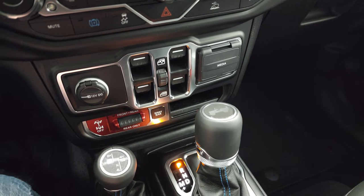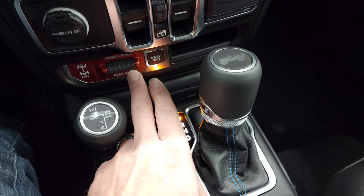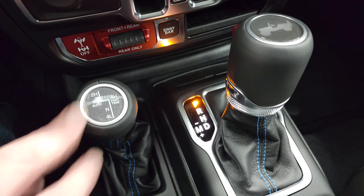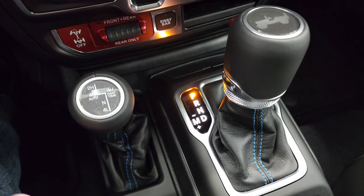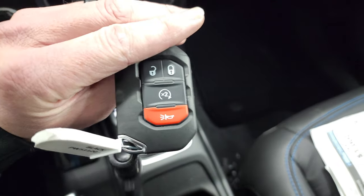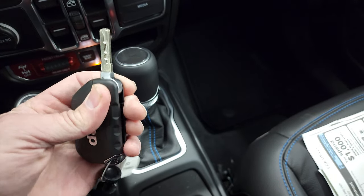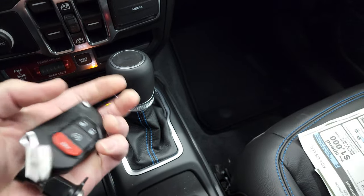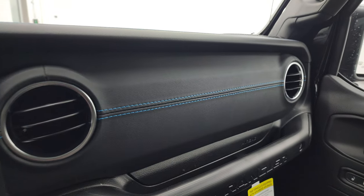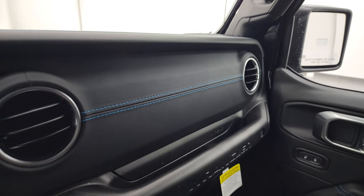You get your power windows right there. This is what makes a Rubicon a Rubicon — sway bar disconnect. You can lock front and rear axles, or you can lock just the rears. Your four-wheel drive system right there with four-wheel drive auto and part-time, with an 8-speed automatic transmission. Keyless entry with remote start and a flipper key — always liked these key fobs, nice and chunky. Notice that leather-wrapped dash — the Rubicon 4xE gives you the leather-wrapped dash, just like the Sahara does.